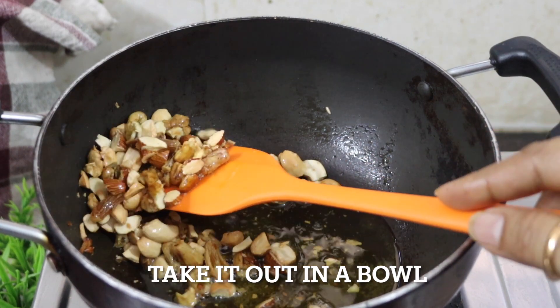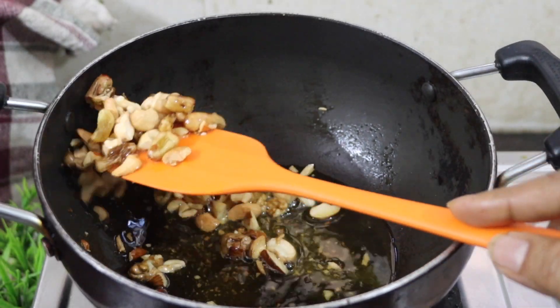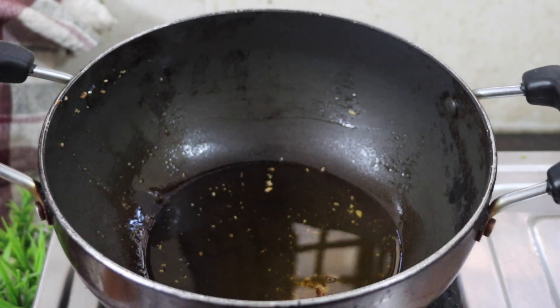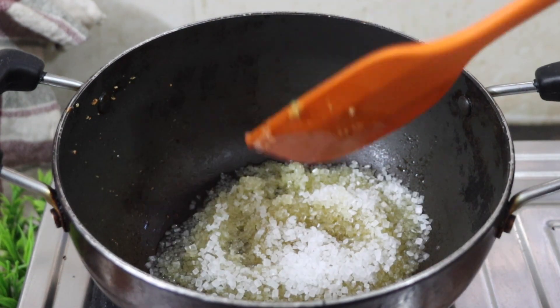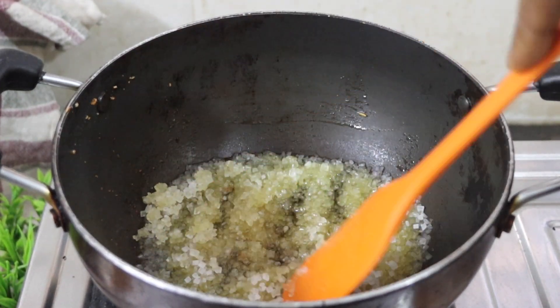I'm going to cook it for 3 minutes. At least I want to make it better. I don't know how much it is.